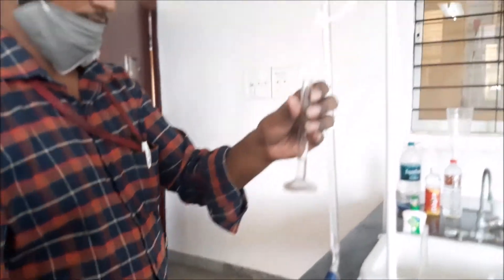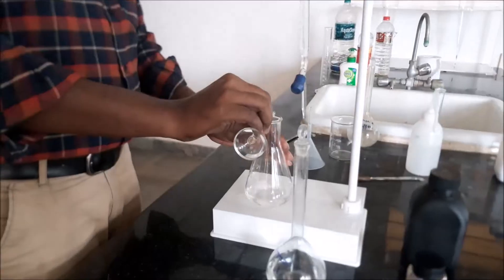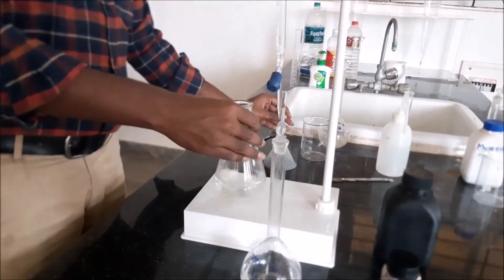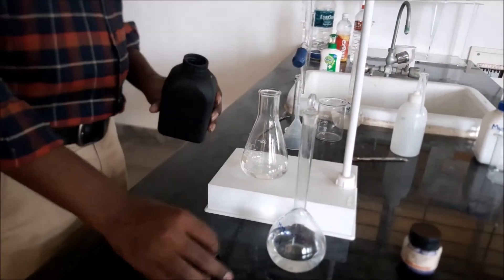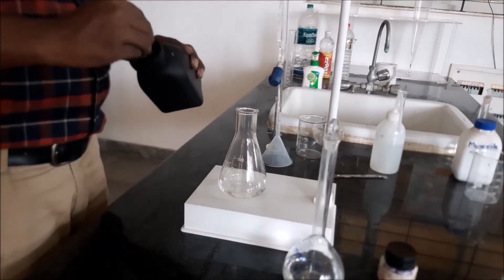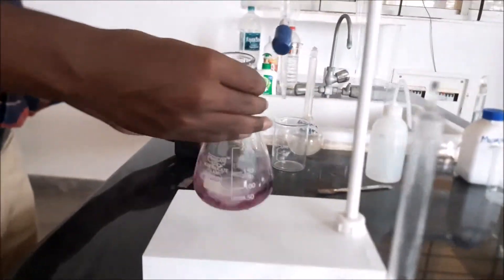2 ml of ammonia buffer solution is added to the sample before adding the indicator. This helps in showing the change in colour for the sample. Now the indicator Eriochrome Black T is added — a pinch of Eriochrome Black T — and there is a slight change in colour which turns to wine red.